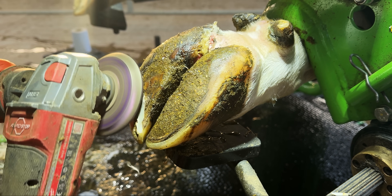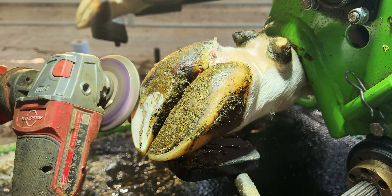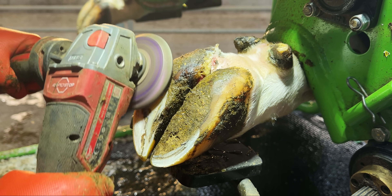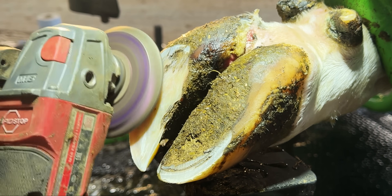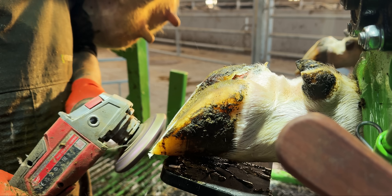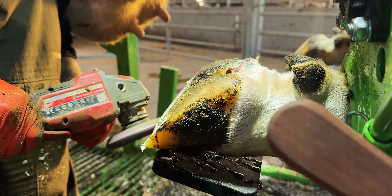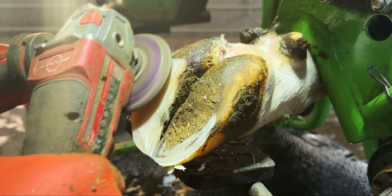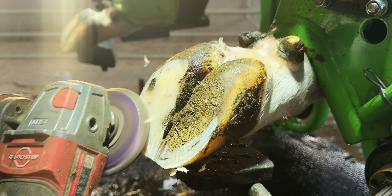As soon as I start using the grinder here, you can hear a real high pitch. That's because this foot is so solid. She's constantly lifting it up off the ground, and as a result the hoof horn is dehydrating, causing it to become incredibly hard. I know the inner claw is the main problem, so I'm trying to reduce it as much as I possibly can with the grinder. Trimming the hoof horn with a knife is not impossible, but it definitely feels like it at times.